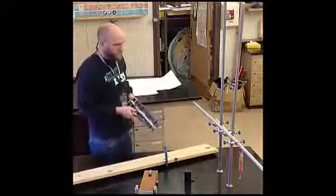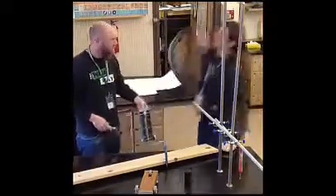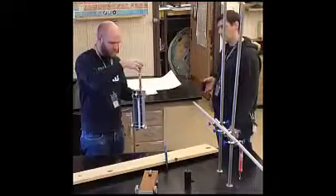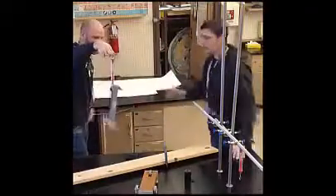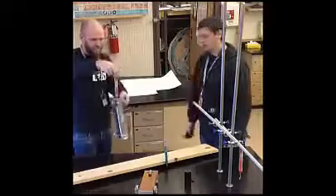Finally, at some point you'll need to take the mass of your cart and add one kilogram to it. Please use the spring scale to measure the mass of the cart in kilograms — simply hang it as you see here. You don't need to put the one kilogram mass on the cart, because it's one kilogram. Some simple math will go a long way here.